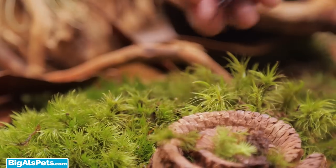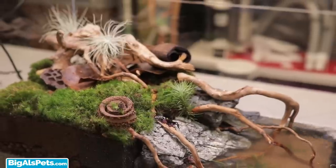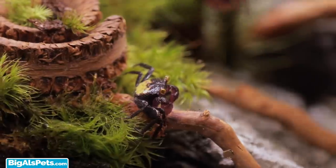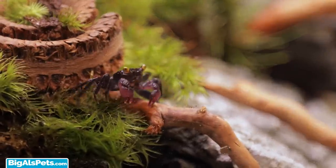And there you have it — a rockin' little vampire crab habitat! Thank you so much for watching. If you have any questions, feel free to drop those down in the comment section below or reach out to us on social media like Facebook or Twitter. And don't forget to subscribe because we have new stuff coming out all the time. And as always, keep on tankin'!